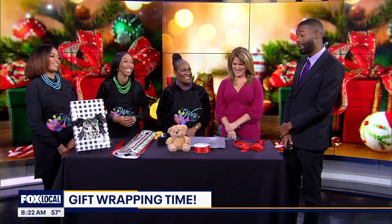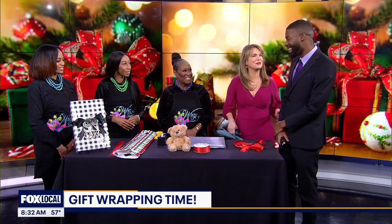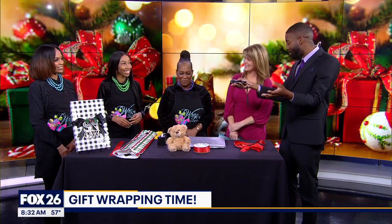Yeah, it makes it special, right? So a brother like me, I'll probably be coming to see y'all in Memorial City. I'm not a good wrapper — wrapper with a W. You could put an ornament on your gift sack and make it feel more special. I could potentially do that. What are some of the things you guys offer at Wrap It Up?